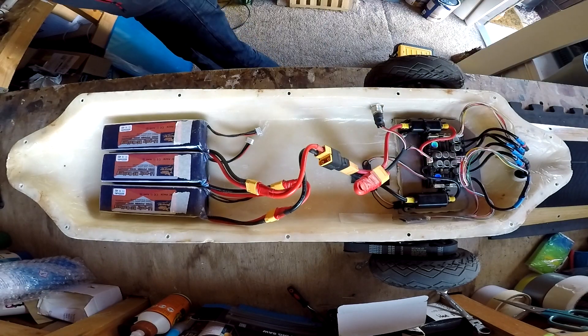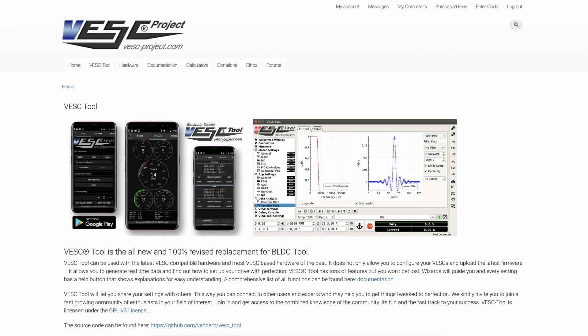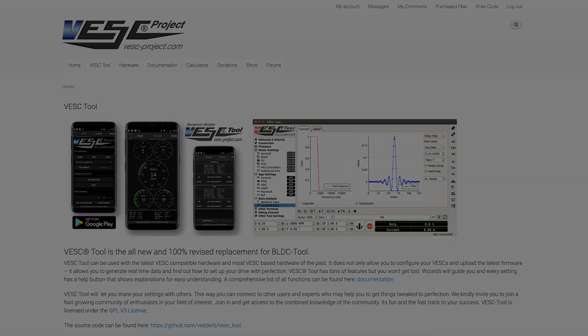It's at this point that you now have to start programming the VESC. I haven't shown this particular part of my build purely because there are so many better videos out there on how to do it. If you go to vescproject.com and download the tool, it has a complete walkthrough and instruction videos. If you get even more stuck, have a good YouTube search or get on some forums — everyone's there to help you out. Once you've finished programming your VESC, it's time to cross your fingers and hope everything works.